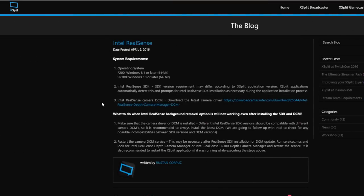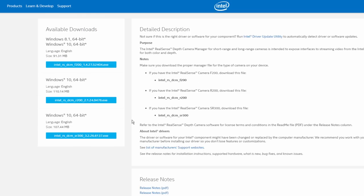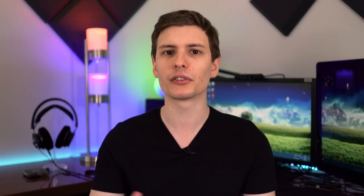The Intel RealSense features are neat but took some hoop-jumping to get working. When I first tried background removal in XSplit, it said I didn't have all necessary software installed and directed me to their website. I had to separately download the Intel SR 300 depth cam manager and the Intel RealSense SDK runtime — none of which is mentioned in the Razer Stargazer's included guide. I did eventually get it working. I should also note that background removal does not yet work with OBS, only XSplit and some other programs — that's OBS's fault for not yet implementing it.